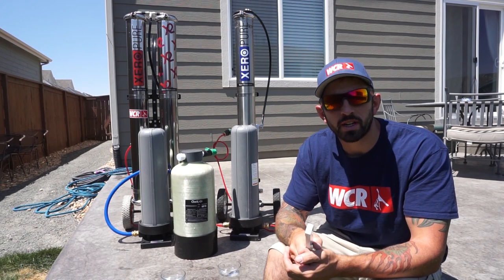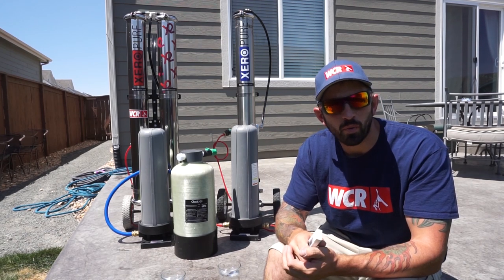Welcome to Window Cleaning Resource. Today we're talking about the different stages of water purification.